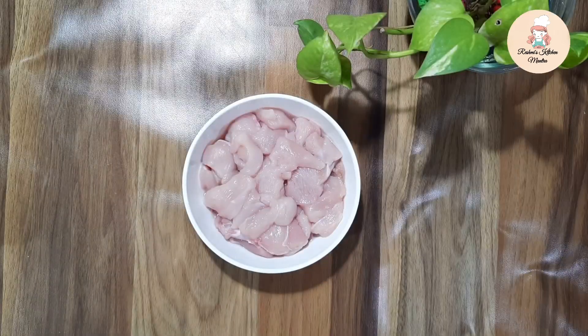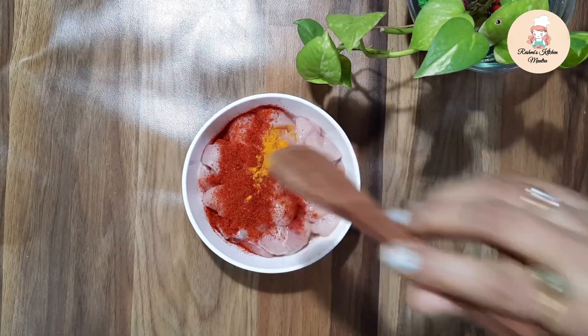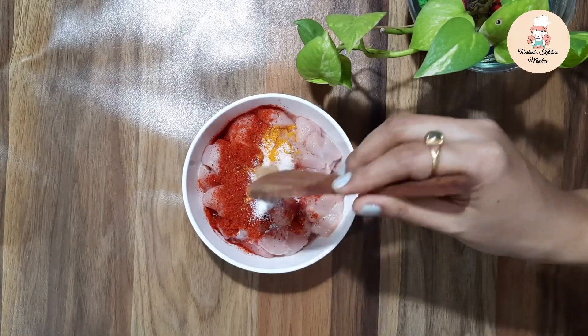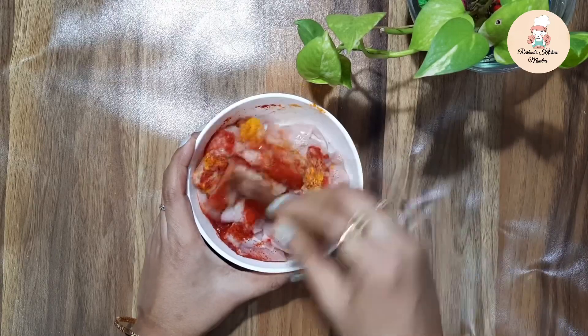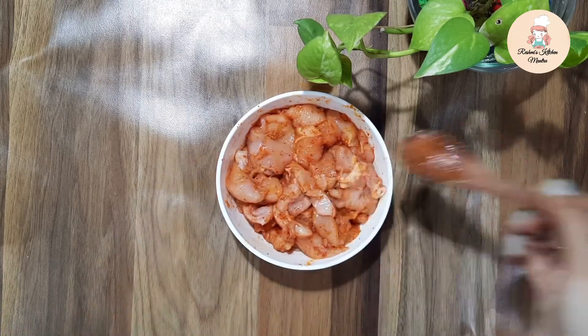To make Butter Chicken, the first step is to marinate the chicken. I have 250 grams of boneless chicken. I am adding half teaspoon of red chili powder, 1 pinch of turmeric powder, half teaspoon of salt, and 1 teaspoon of ginger garlic paste. Now I will mix all the ingredients together with the chicken and let it marinate for 10 minutes.